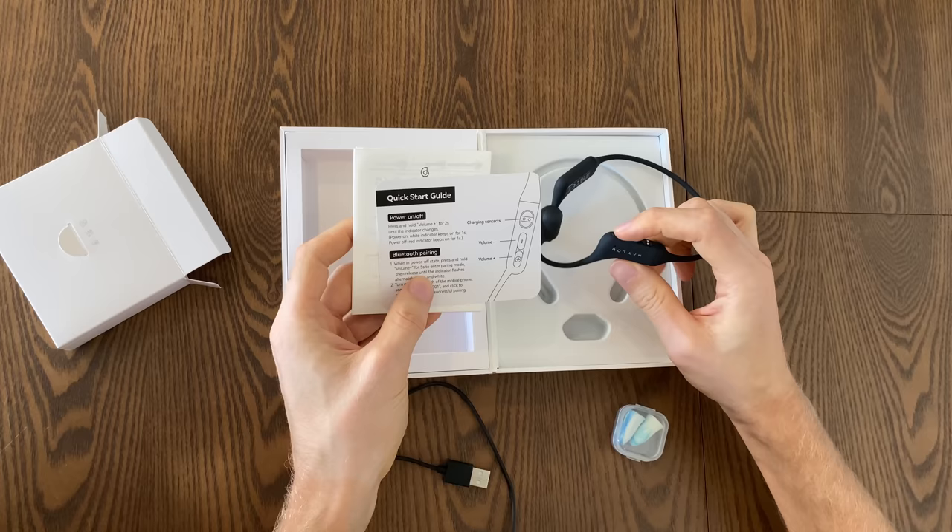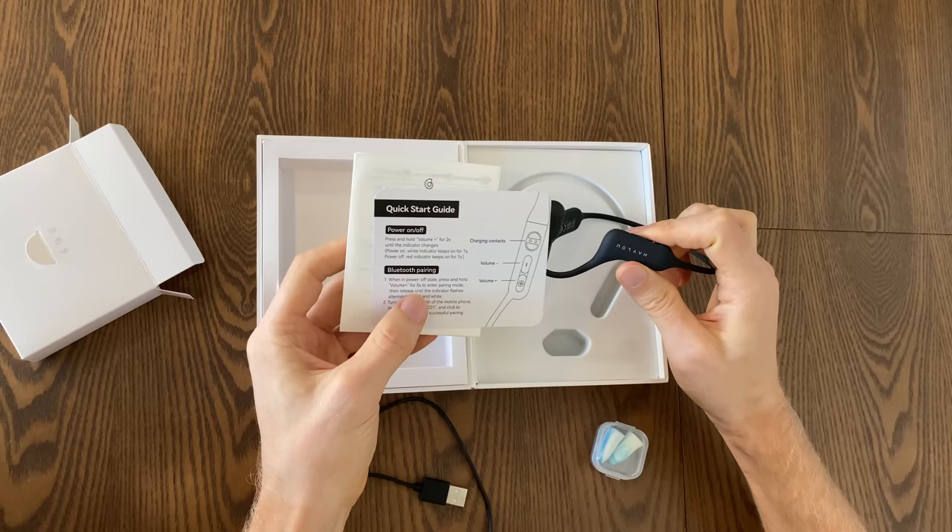We've got the standard user documentation and quick start guide — really easy to get started. You just press and long hold the plus button and it'll automatically turn on. If you need to sync it, hold it for about five seconds and it'll start blinking and go into pairing mode.